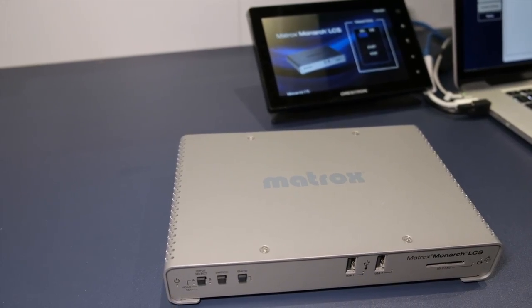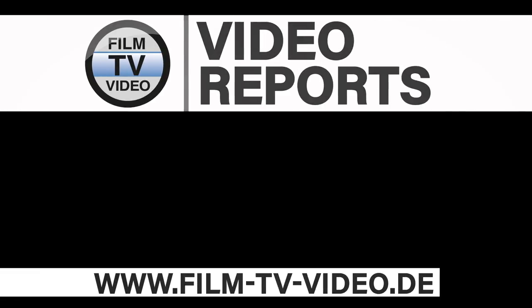And that's the wrap-up for the Monarch LCS. Still a fantastic lecture-capture product, but also a wonderful set-it-and-forget-it production streaming encoder.